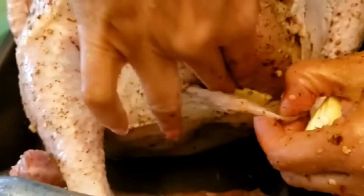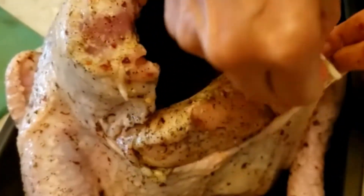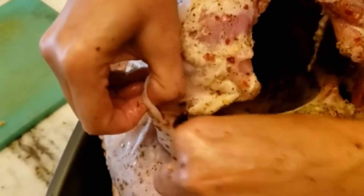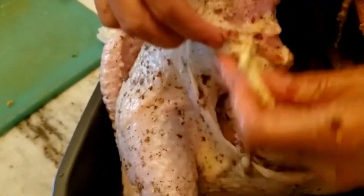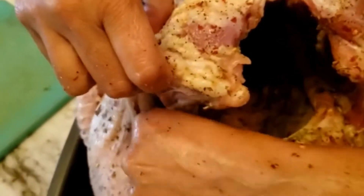They're just all around — wherever you can put them, just put in the butter. This will keep it very moist and will avoid drying them out. And of course, the flavor is pretty good too with the butter, as you can imagine.